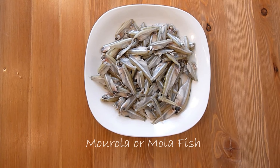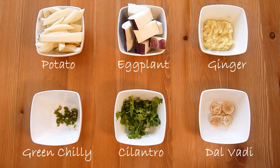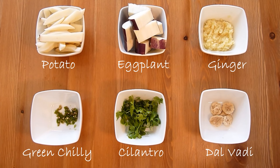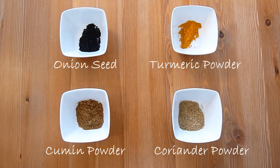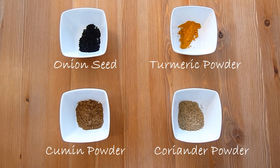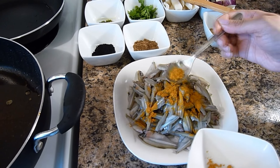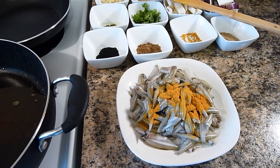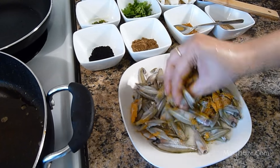It cooks well with rice. For ingredients you will need 500 grams of Morola fish, 1 potato cut into lengthwise, 1 eggplant, 1 inch long ginger paste, few green chilies, fresh cilantro, few dalbari, onion seeds or khalo jeera, turmeric powder, cumin powder, coriander powder, and white oil. First, marinate the fish with a little bit of turmeric powder and salt, and mix it well. Then we are going to fry the fish.